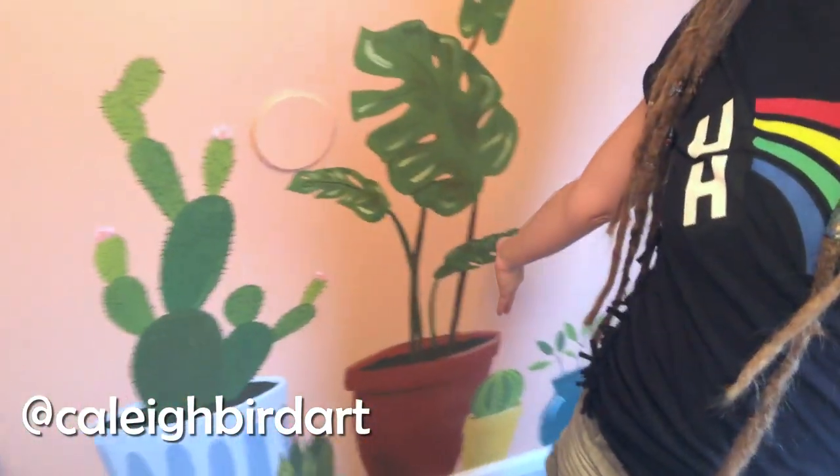Welcome friends, it's Kayleigh Bird and I just completed my first full room mural. That's right, I completely redid this entire bathroom using nothing but house paint and I can't wait to show you how. Make sure you pop that subscribe button so you're always back for the artsy goodness.